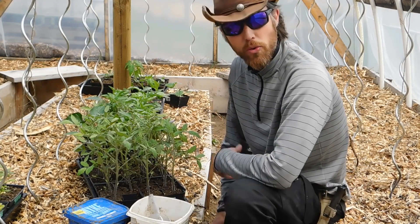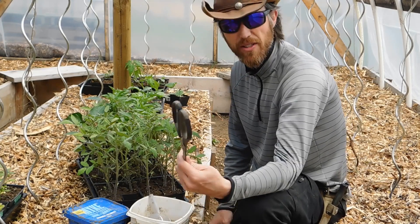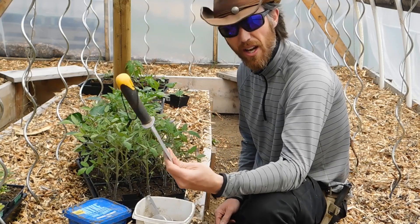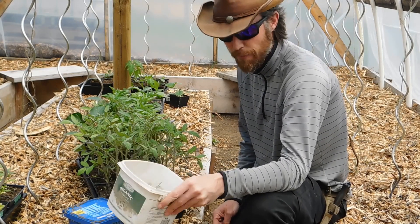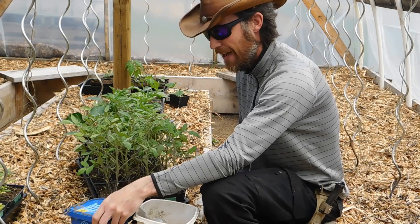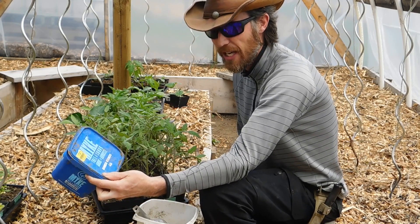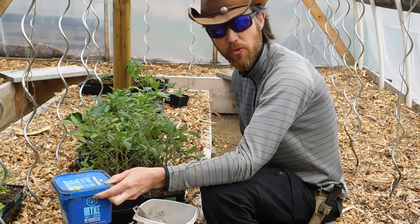What I like to use with my tomatoes when I'm planting is just a couple things. I have my scissors — I'm going to use those to cut open the tray. This is going to help me dig my hole. I have a bit of all-purpose fertilizer; this happens to be a 4-4-4. And I have a little bit of this mycorrhizae stuff that I'll put on to try to help with the roots.